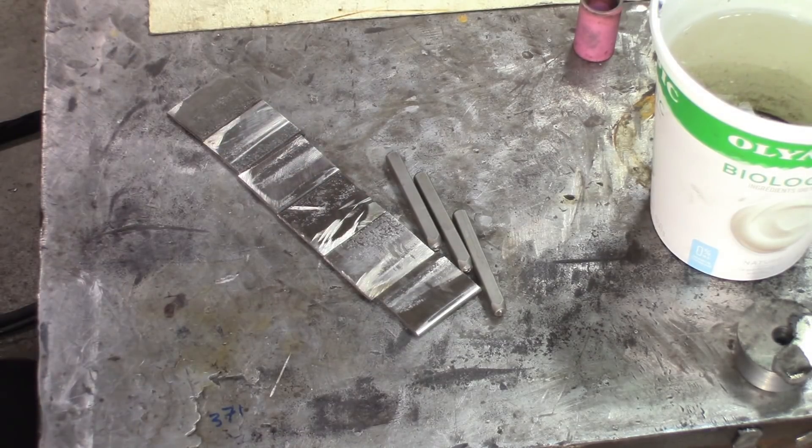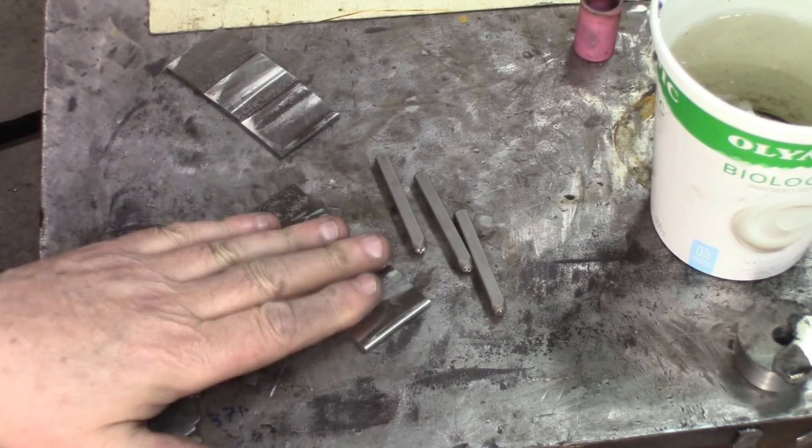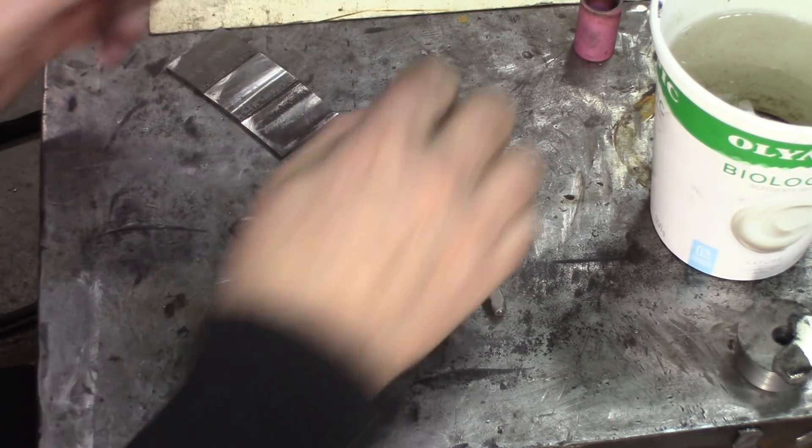My next step is to identify them because there's going to be one set quenched in oil and one set in water. So O and W for oil and water.